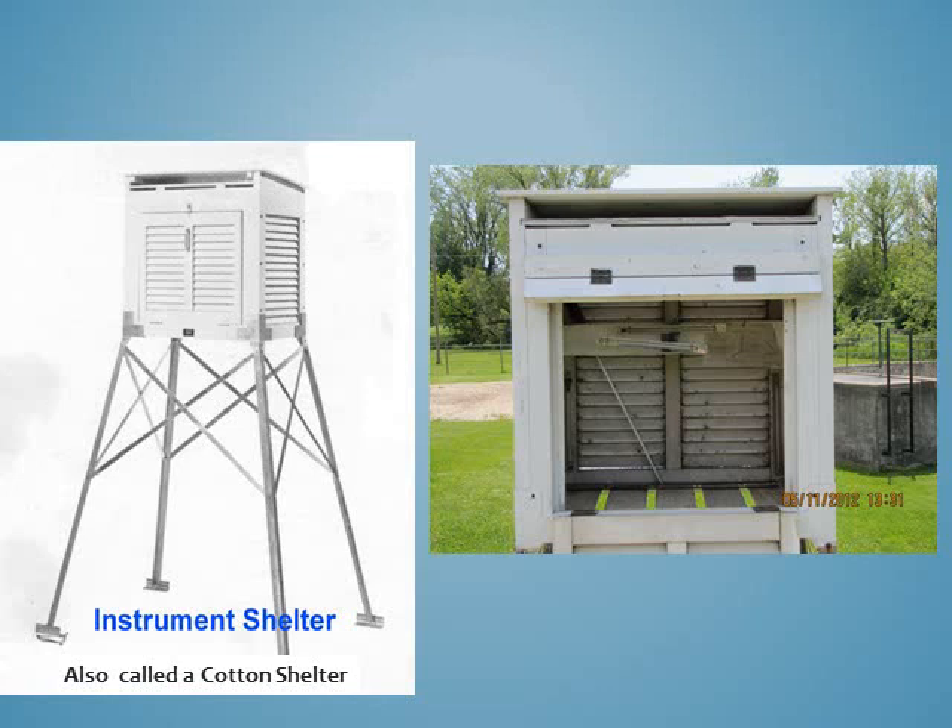Some Co-op observing sites still use a cotton region shelter that contains mercury or alcohol thermometers. The liquid inside the thermometer expands as the temperature rises and contracts when it cools. These shelters are designed to keep the thermometer in the shade, allow for good air flow, and are painted white to reflect sunlight.